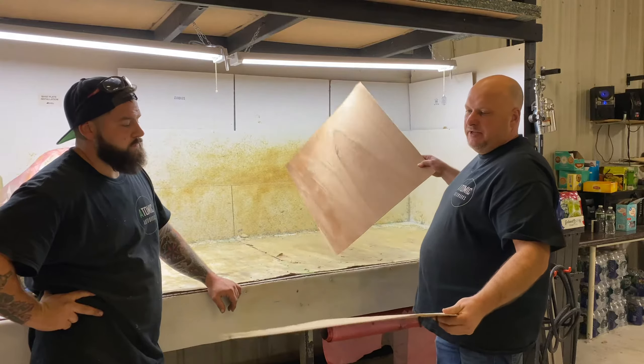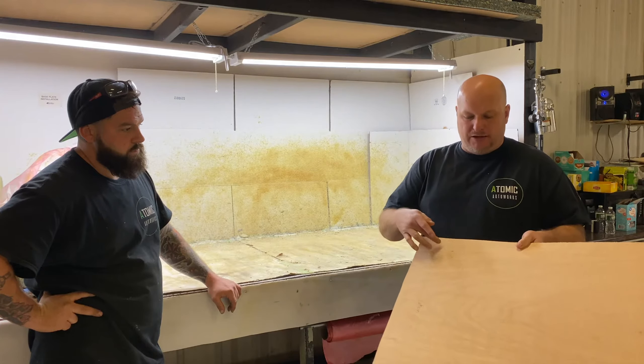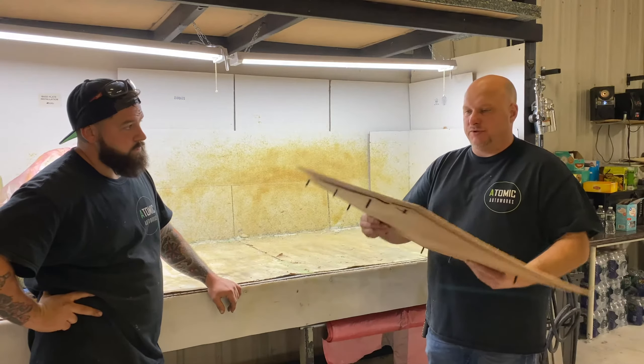Now we are going to laminate it to another piece of wood and then this will end up being a blind door panel. Pop on, you won't see any of the fasteners. It's pretty cool.